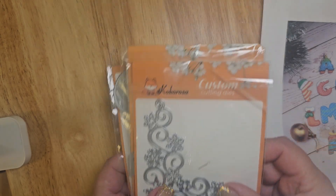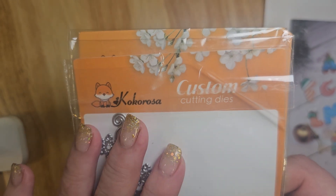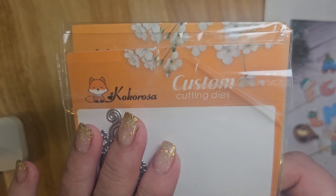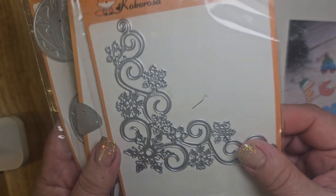Hey everybody, it's Kim, and I have a Cocorosa share to do. I order the items, they let me choose, and then I share them with you. So that will be what I'm sharing today.